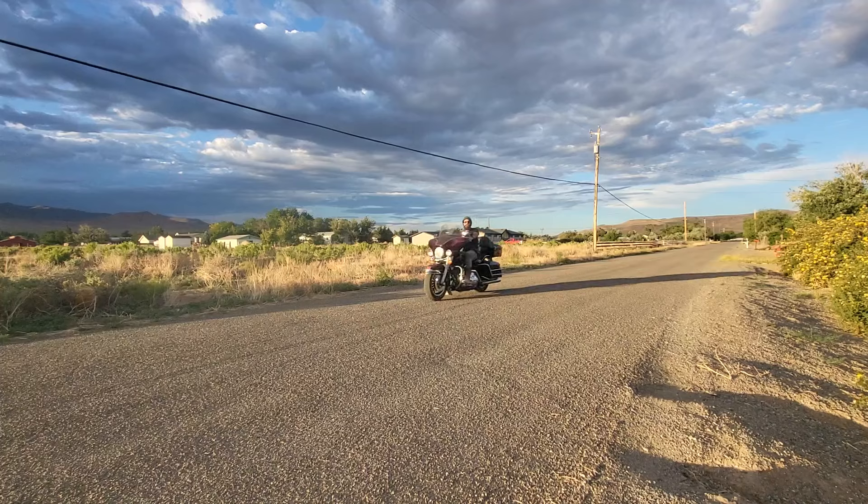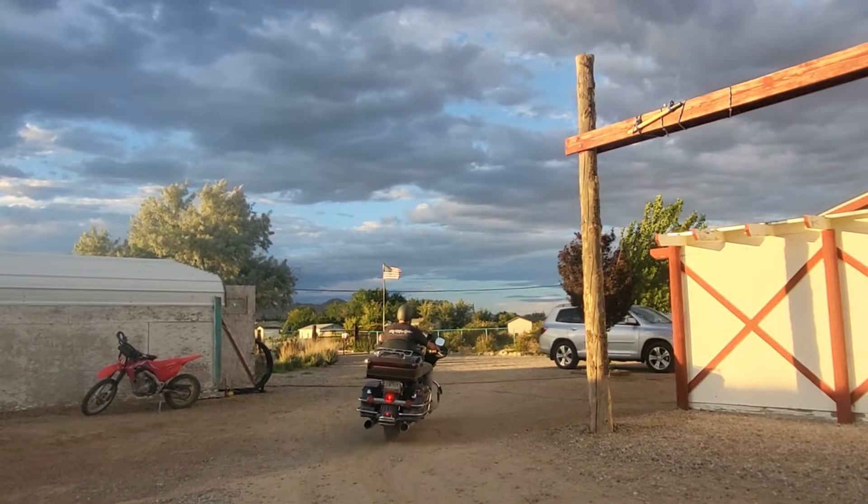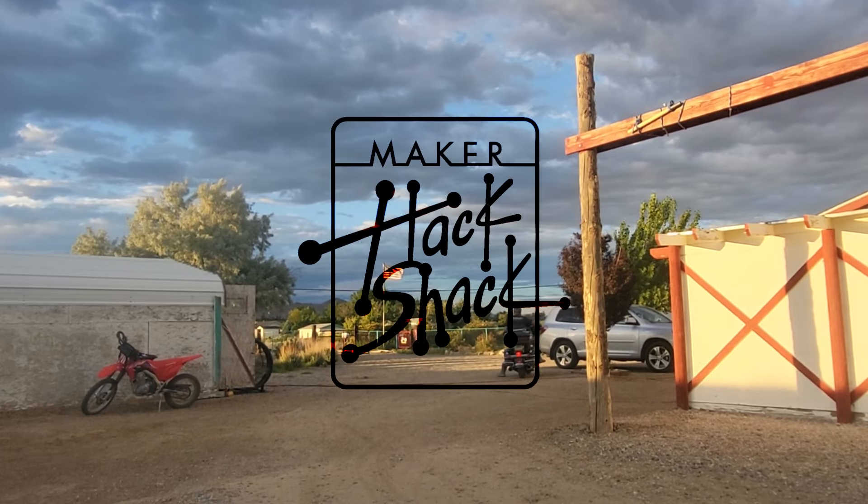I can't believe this bike runs so perfectly. The only thing it really needed was a voltage regulator. Be sure to join us next week for more adventures on the Maker Hack Shack.